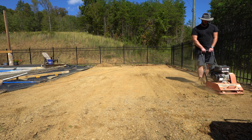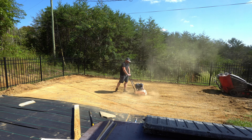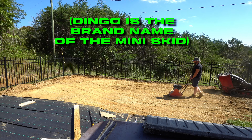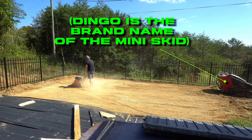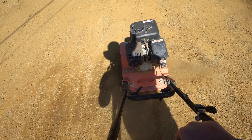We had about six days of wind and rain, which revealed I had low spots in my grading. So I fixed all those with the dingo and then ran the compactor over everything for good measure. I borrowed this compactor from a friend of mine, which saved me the cost of another rental.